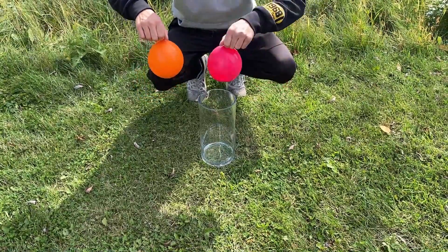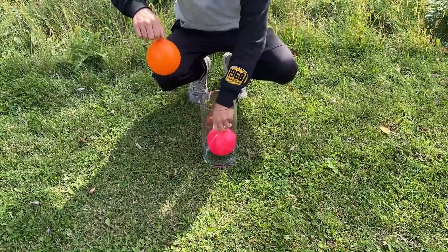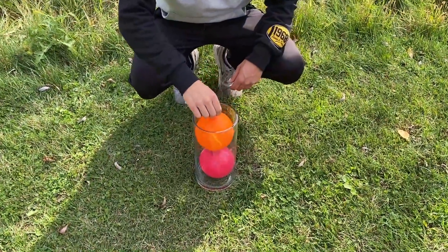The next experiment will consist of 2 balloons inside of a jar and we will blow them with a spike.